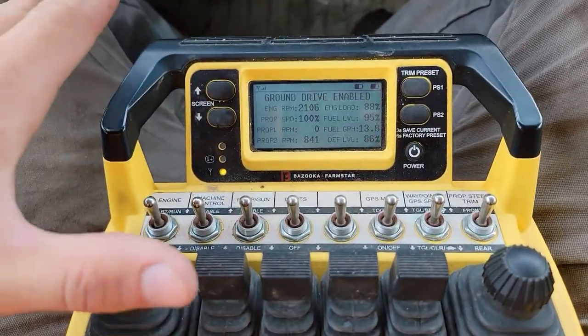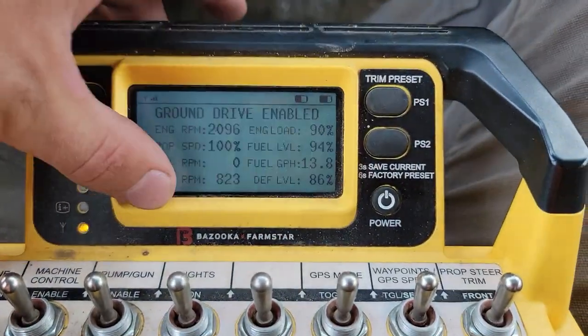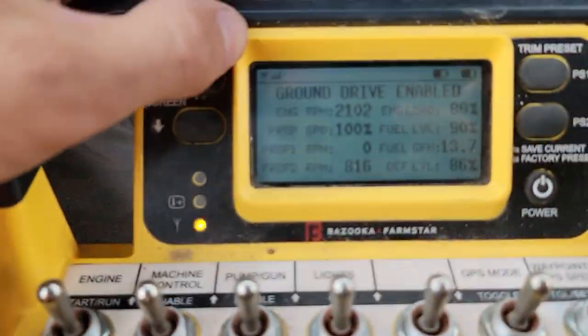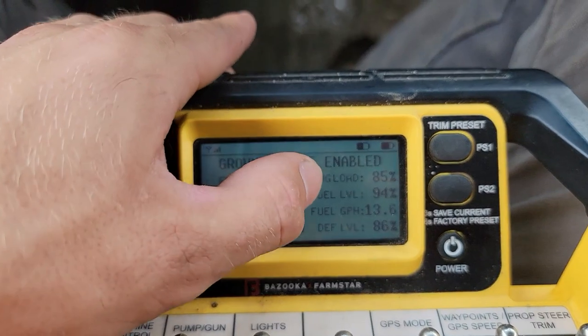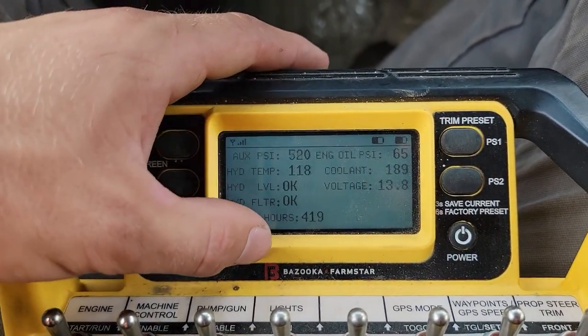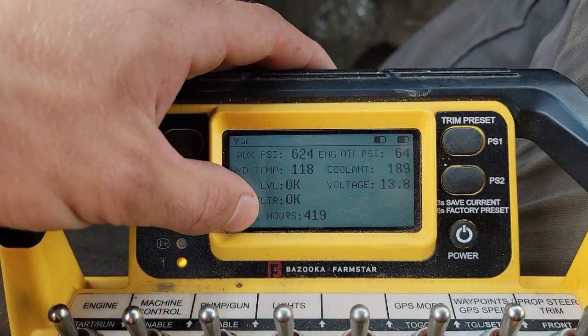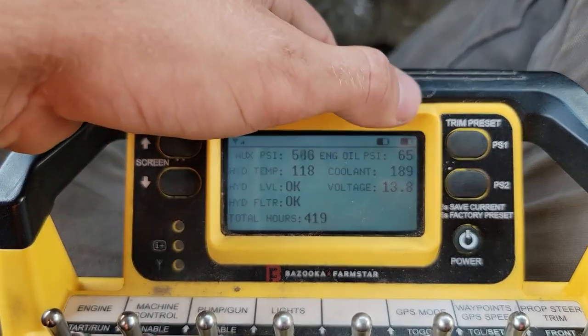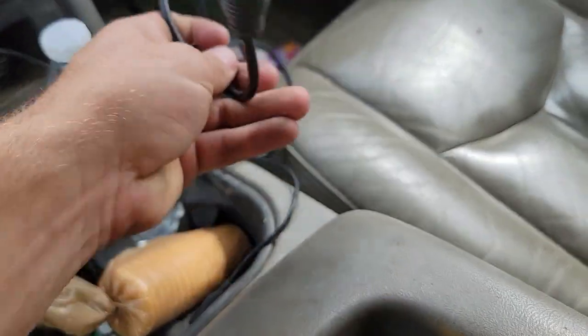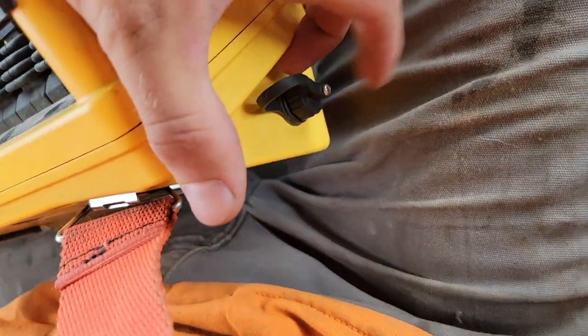Bringing it over to the controller — your main screen here is basically like your gauge cluster in a vehicle. You've got engine RPM, prop speed, load, fuel levels, gallons per hour, DEF level. You can switch to another screen that shows your hours, and you've got your batteries. There are two batteries here, and this is the charger which plugs into this side.